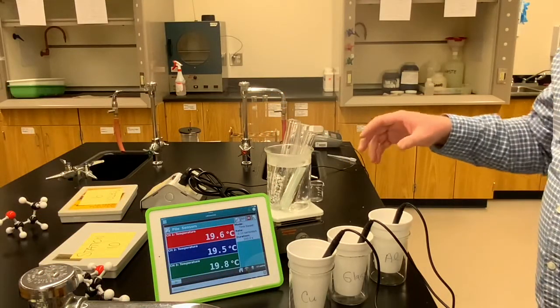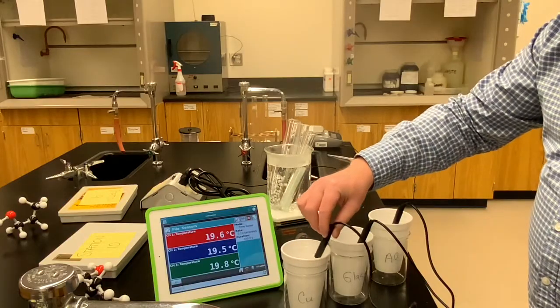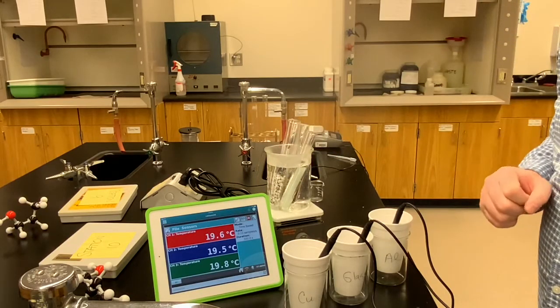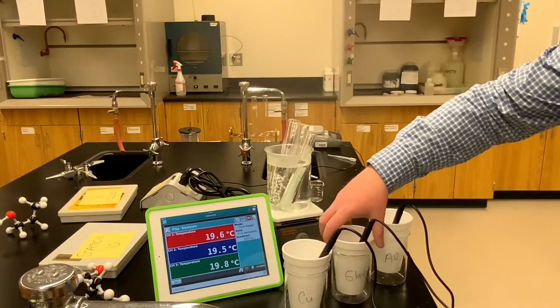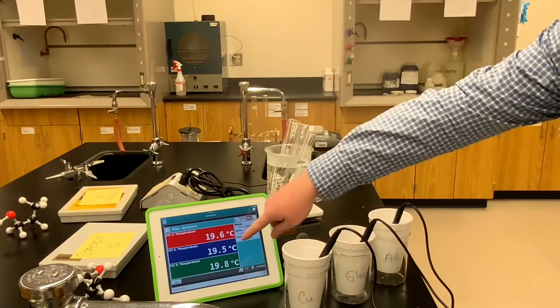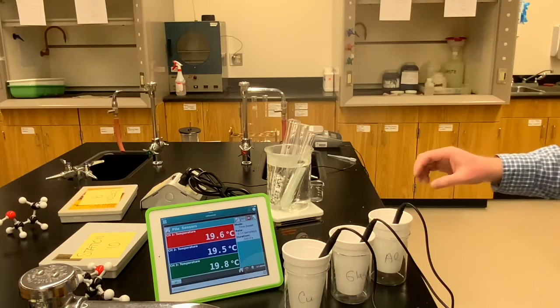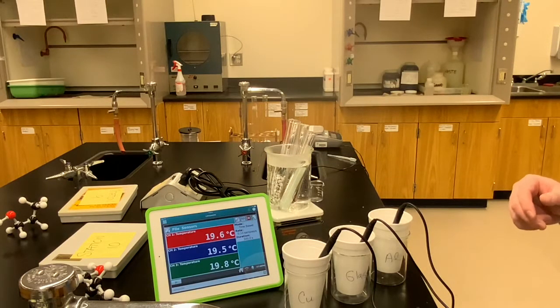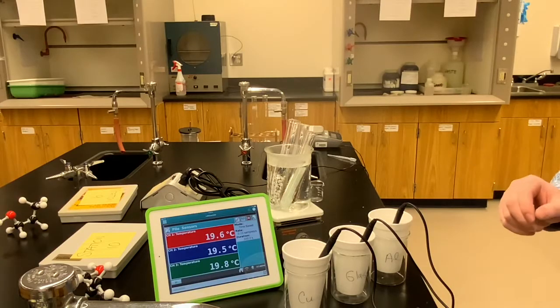We're ready to continue. The three calorimeters are set up in front of me. The copper calorimeter has a Vernier temperature sensor showing the red temperature on the iPad screen — record its initial water temperature. The glass bead calorimeter is the middle one showing the blue temperature — record the initial temperature of the water there. The aluminum calorimeter shows the green temperature — record that initial value. The small differences reflect sensor variation; the water is all at room temperature.